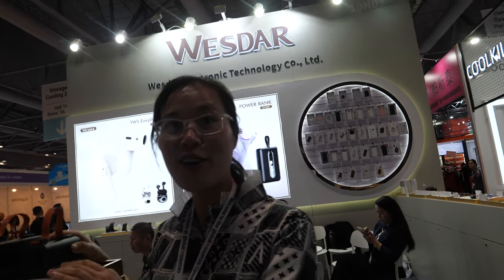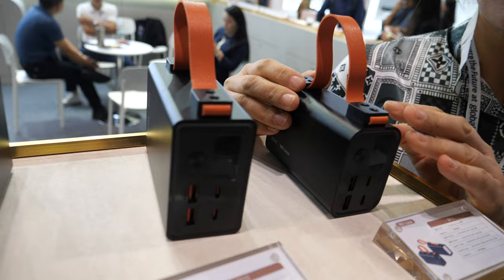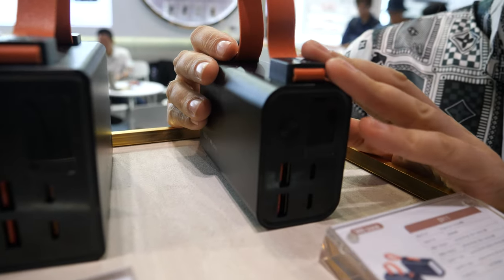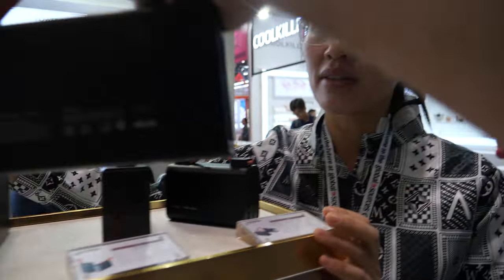Hi. So we're with Westar. Today I would like to introduce our brand Westar power bank to you. This is our large capacity power bank, from 20,000 capacity to 50,000 capacity. So how does it work?